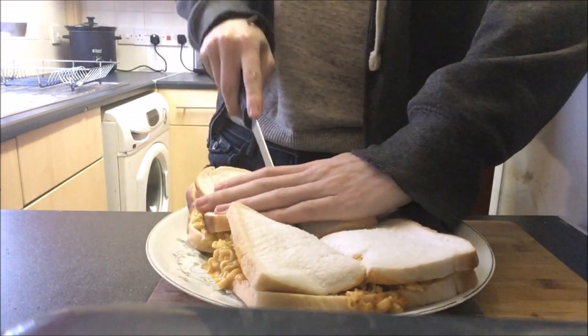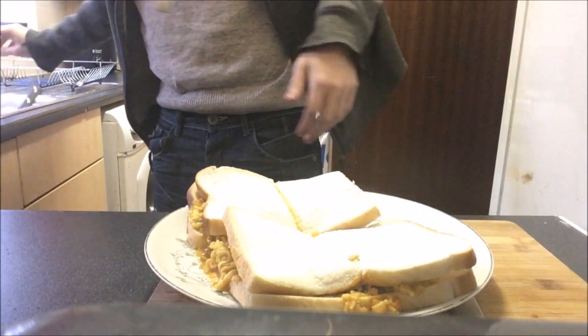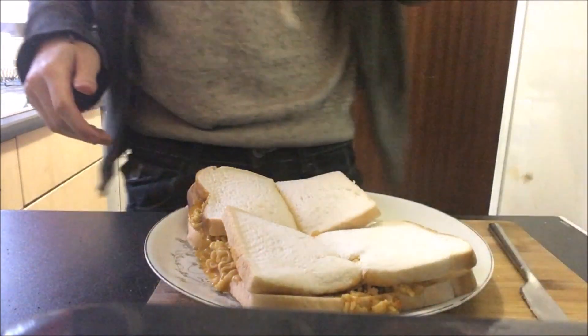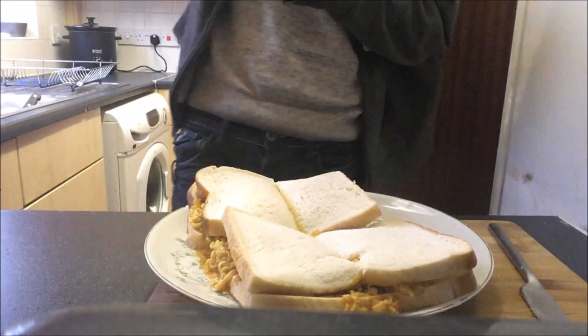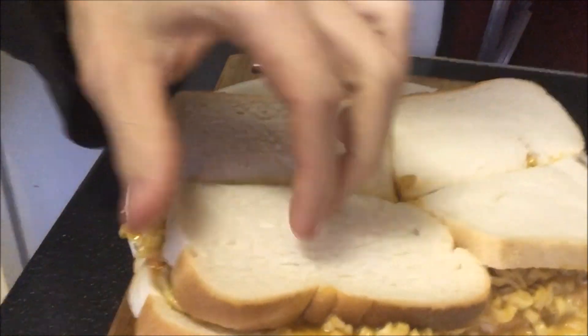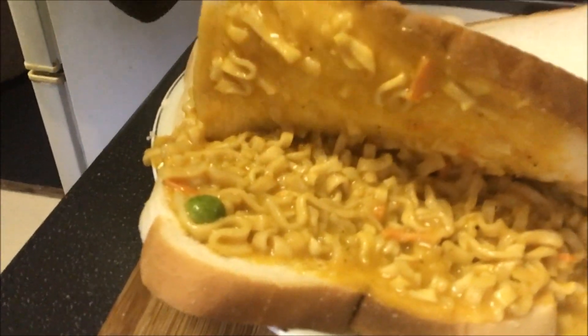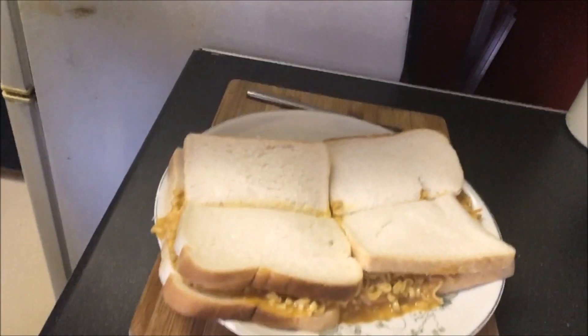And then last but not least, we're going to add the other two slices of bread. Give them a bit of a cut with the wrong type of knife. And there you have it — I like to call this the Indian Japanese noodle sandwich. Because obviously it's got noodles so it's Japanese, and it's Indian because it's curry as well. Thank you again for watching Cooking with Nick X. I'll see you next time.